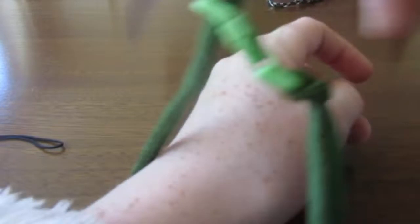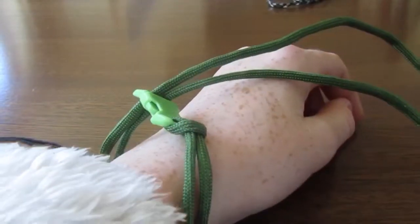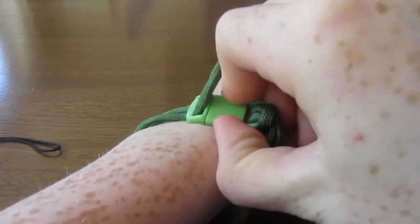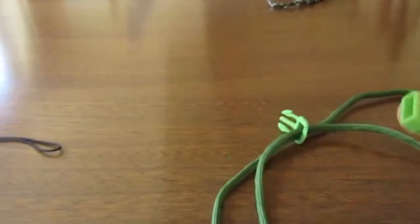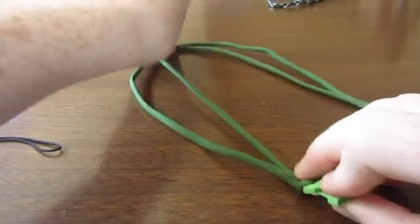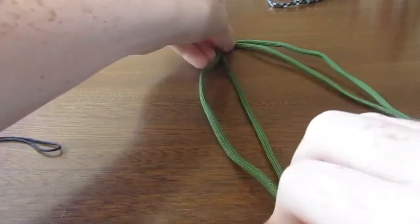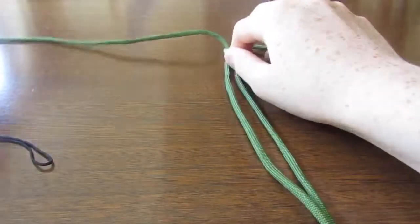You need to measure your arm on it, so go with about that size, then unclip it. Try not to lose where you've clipped it — if you have, you can always make a rough estimate on where to reclip it. Then get these two ends and flick them out to the side so it'll be easier to tell what to do.